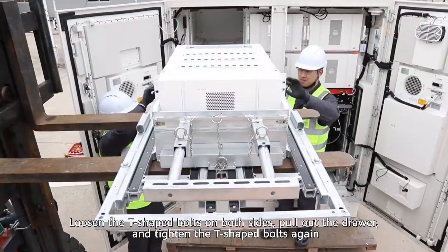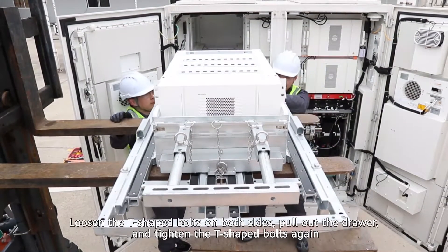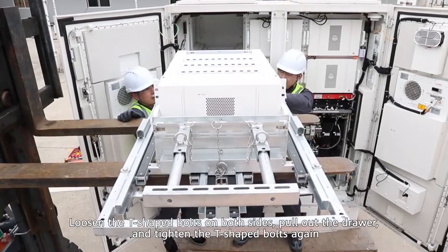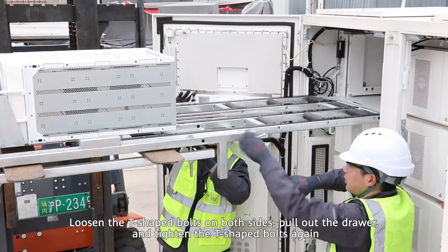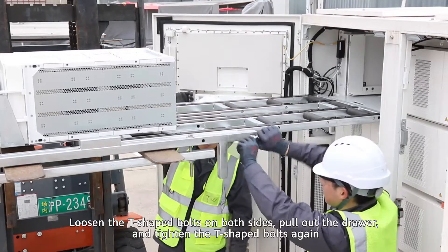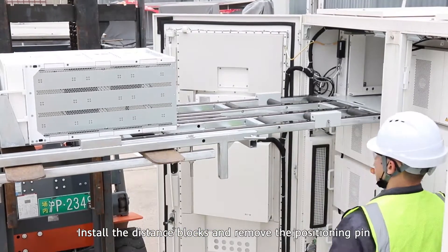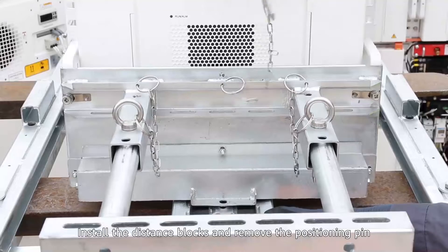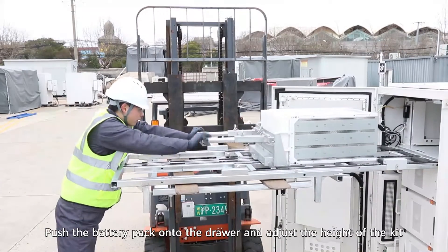Loosen the T-shaped bolts on both sides and pull out the drawer, then tighten the T-shaped bolts again. Install the distance blocks and remove the positioning pin.